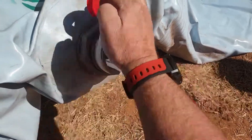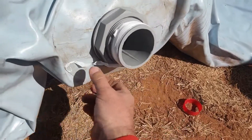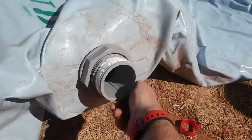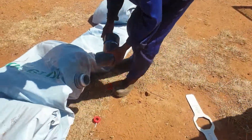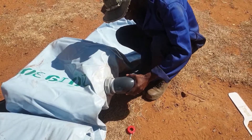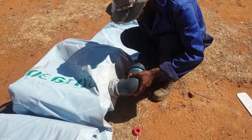Welcome to the dumpsack installation video. When you receive your new dumpsack, it will already have a connector fitted to the bottom of the dumpsack, unless otherwise specified. The only preparation needed for a new dumpsack is to connect the additional supplied fitting to the dumpsack connector.